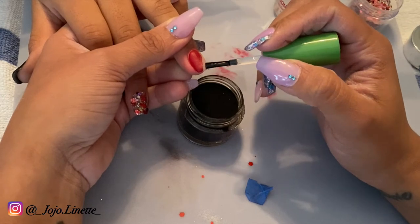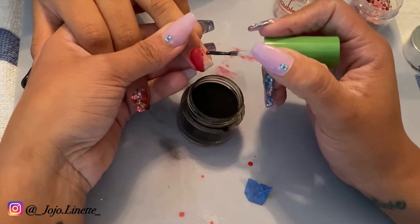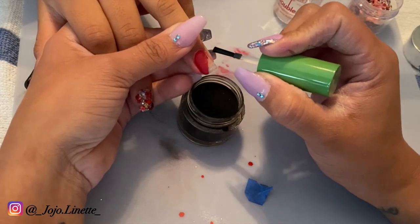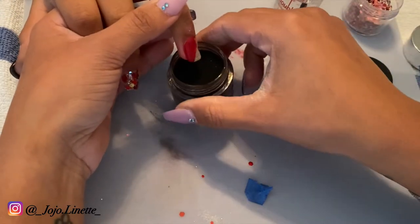Then you apply the second color just like you do with any regular dip, just making sure that the dip base stays on the nail instead of going towards all the skin around your nails. If you want, you can use a dotting tool, but I really didn't have issues applying the second color.